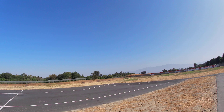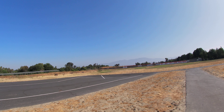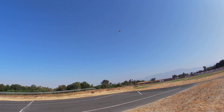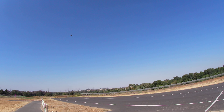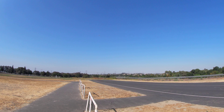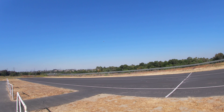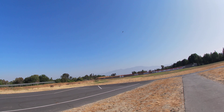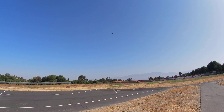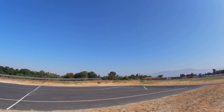Thirty seconds on the initial three minute timer. All three gears are down. Okay.